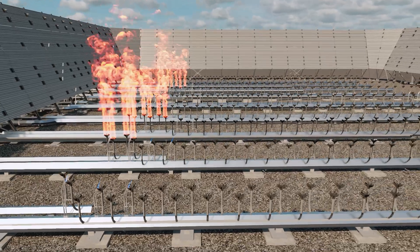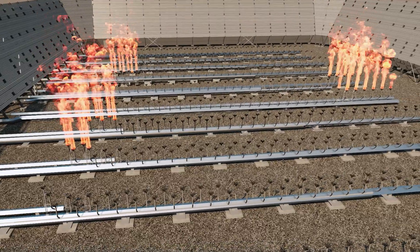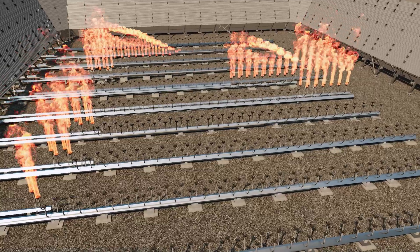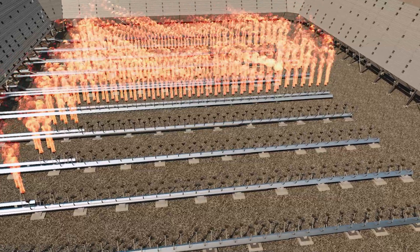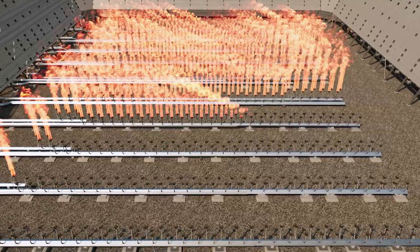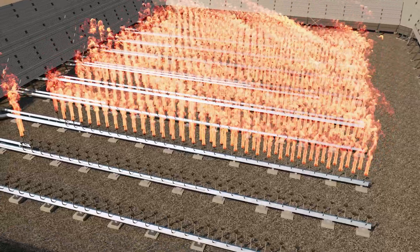As higher flare rates are required, gas pressure drops and rises again as additional stages automatically come into service, allowing higher rates of flare gas to be combusted as cross-lighting occurs tip to tip through the stage. This process can be continued until all stages are online and flare gas flows to all runners in the multi-point ground flare.